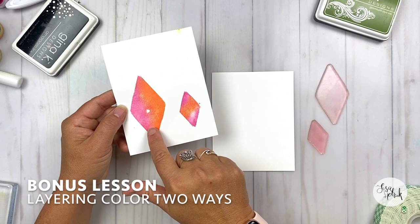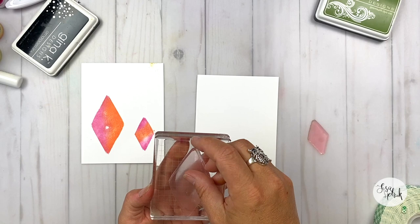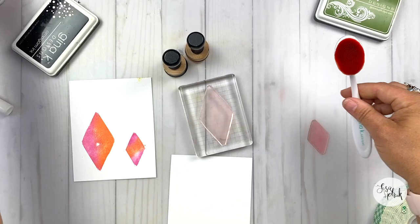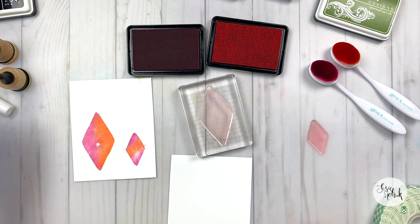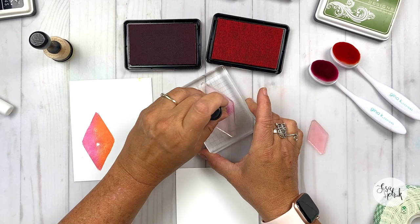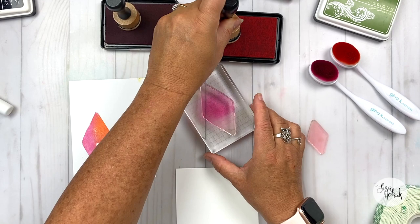Before we get to putting the card together, we're going to do this bonus lesson where I'm going to share two ways to layer color on the diamonds that are in the Bloom and Grow stamp set. The diamonds are perfect for creating backgrounds — I love creating pattern backgrounds. I grabbed two of the blending tools, and you can do this technique with any blending tool you have in your stash. Not only did I have the blending brushes, but I also had these really fun foam blending tools — I believe these are from Ranger.